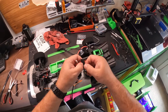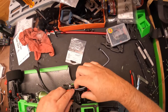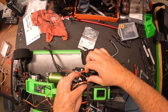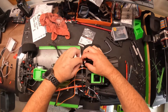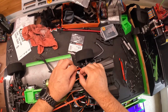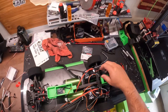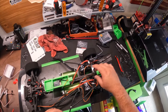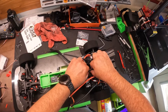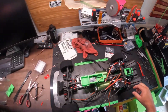Alright guys, got that removed. That one's giving me a little trouble. Get that clicked back into place there. Reconnect our fan. Next part I like to do is work on this stuff, but like I said, I'll kind of wait for Austin to get home to shorten those up for me.